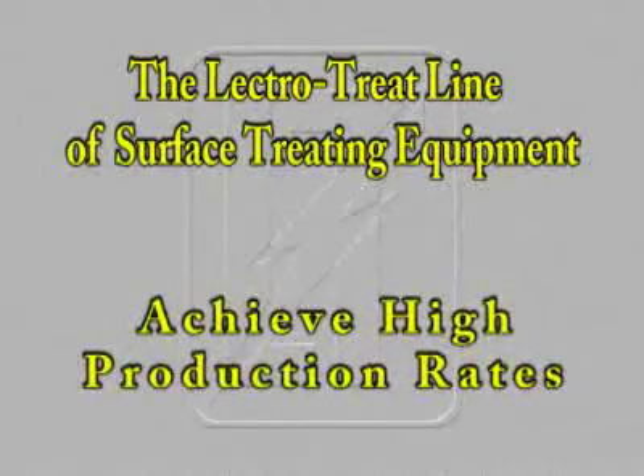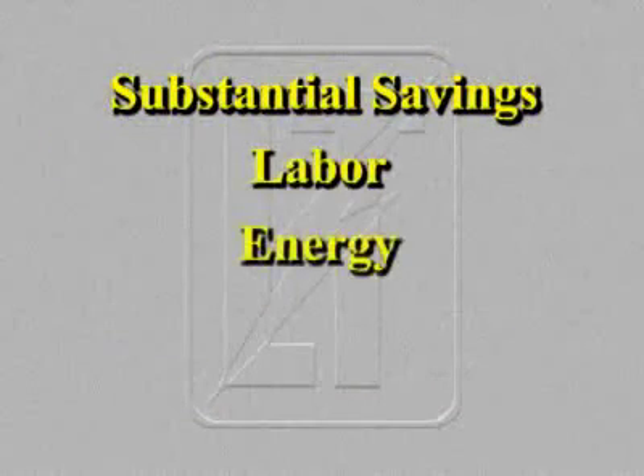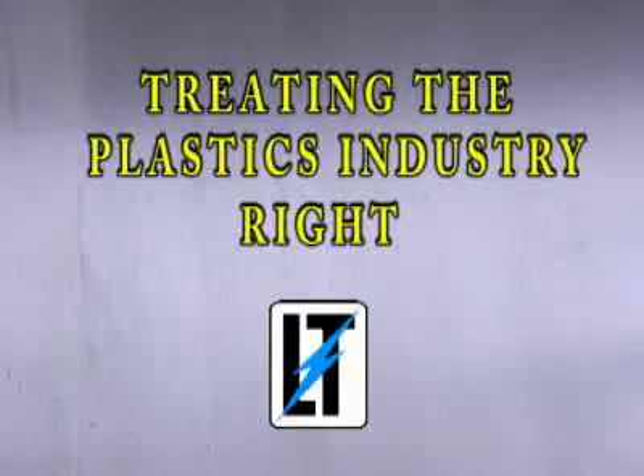The entire line of surface treating equipment will ensure a totally uniform treatment. Achieve high production rates. Preserve the cosmetic appearance and integrity of your plastic parts. And provide substantial savings in labor, energy, and insurance costs. For these reasons, Lectro Engineering will continue to grow around the world as the most effective, efficient, safest way to surface treat plastics — treating the plastics industry right.